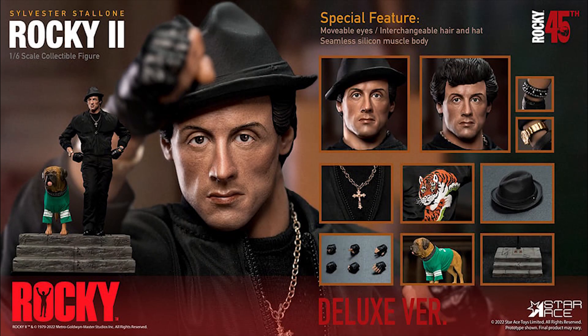What's going on collectors, Optical20 back for another video preview. Today we're going to take a look at Rocky from Star Ace, and you can pre-order this figure at bigbadtoystore.com — I'll put the link down below.